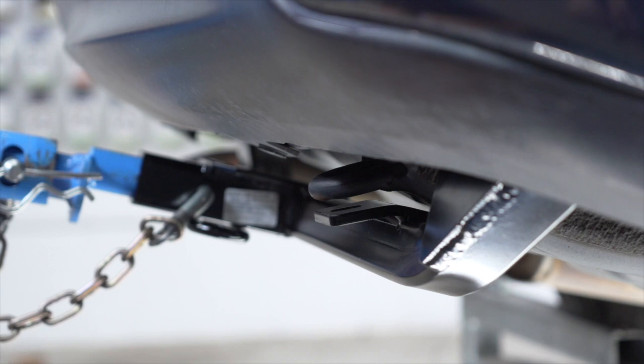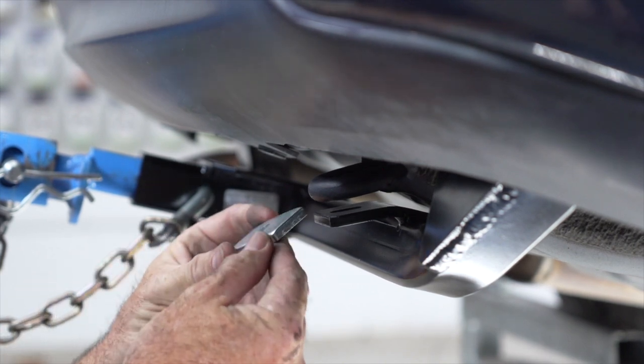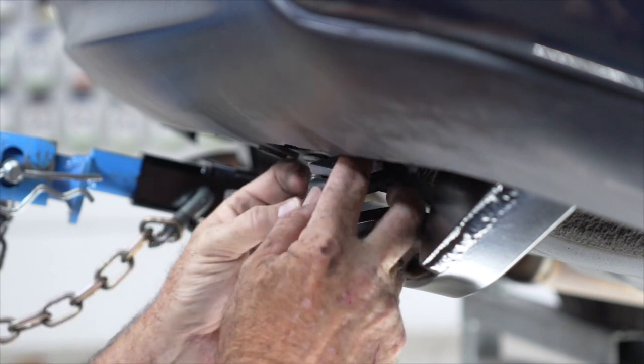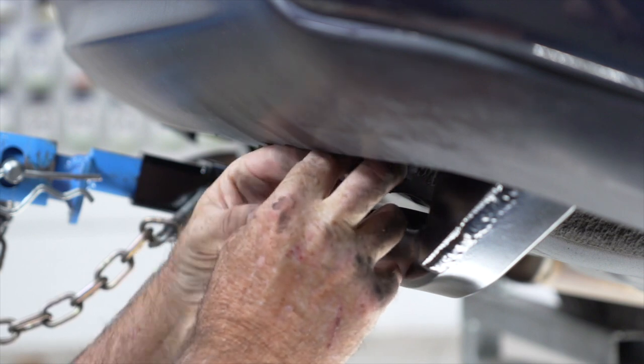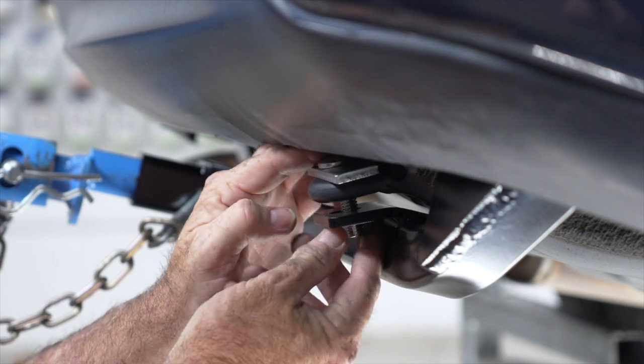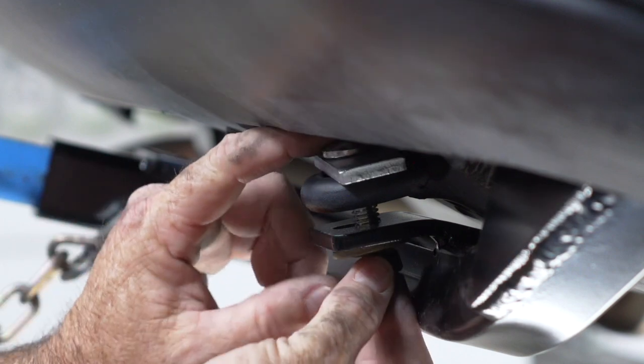With that bolt in, we'll go ahead and put our flange nut on so we don't lose it. Now we're going to take the other flange nut and loosely install it on the bolt. Now we're ready for the tow hook attachment — we're going to take the provided carriage plate, put it on top of the tow loop, take the provided carriage bolt, go through the plate and through the tow loop and into the hitch hole, then loosely install our conical washer and nut.